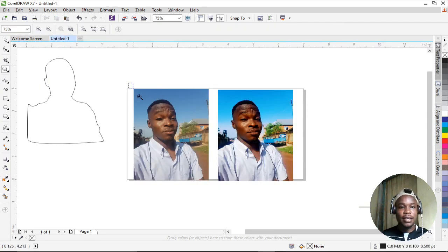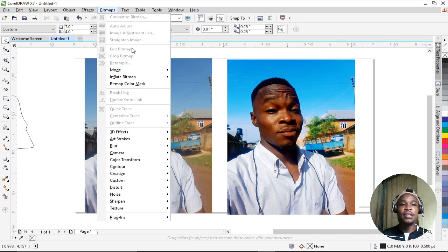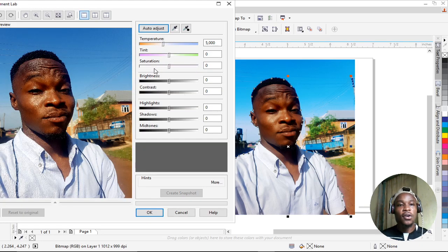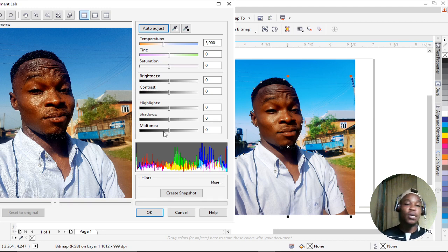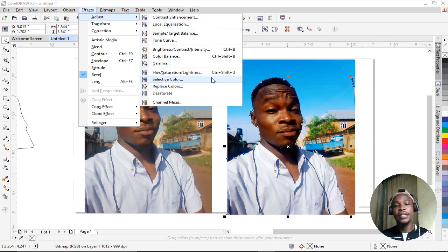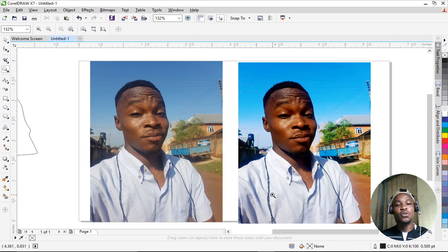So far so good — you can see there's a clear difference between the before and after images, all done with CorelDRAW X7. There's more you can do: play around with the Bitmap settings — temperature, tint, saturation, brightness, contrast, highlight, shadow, and midtone — to match your taste. You can also change the background color to black or anything you want.